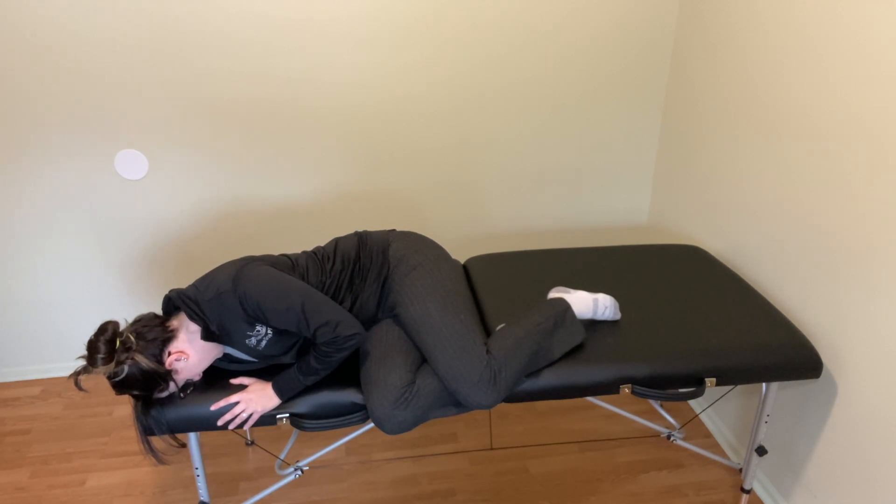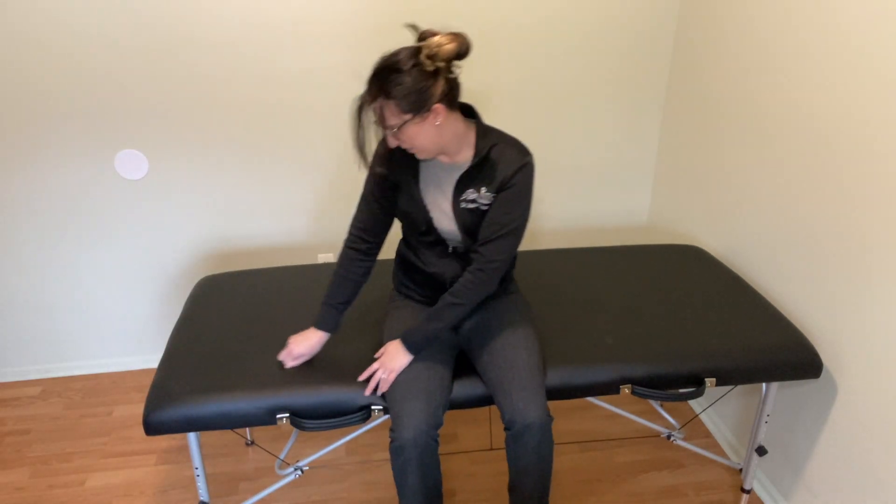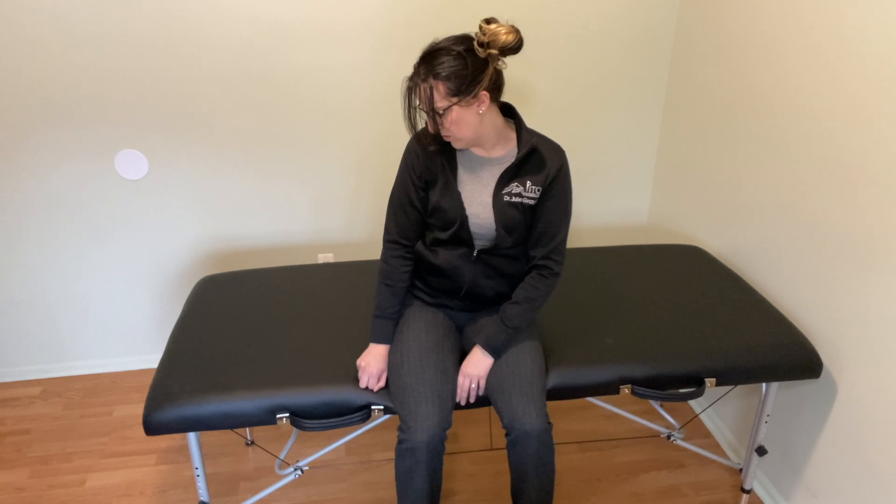Once that's complete, keep your head turned over your right shoulder and bring your legs down. Use your arms and push yourself up. Stay here until any lightheadedness or dizziness resolves, then look straight ahead. And that is the technique for the left Semont maneuver.